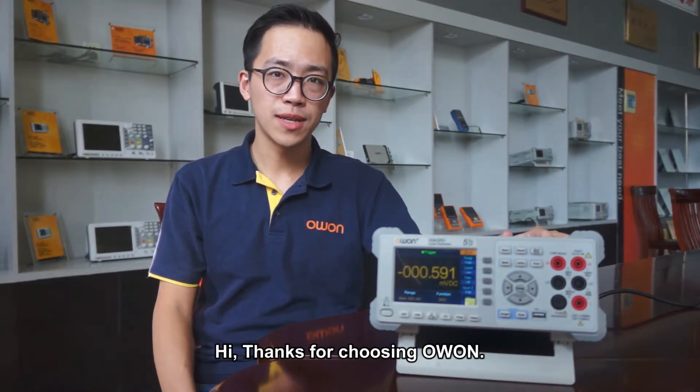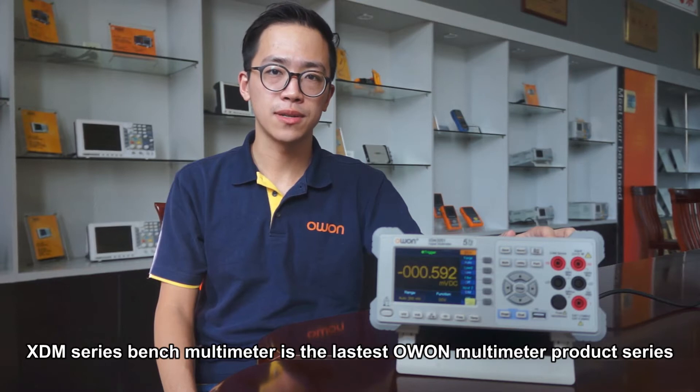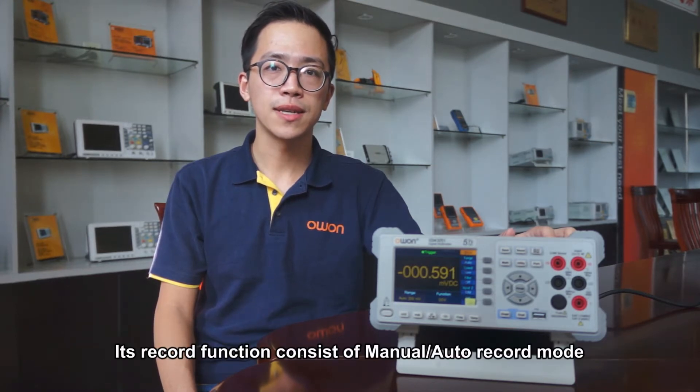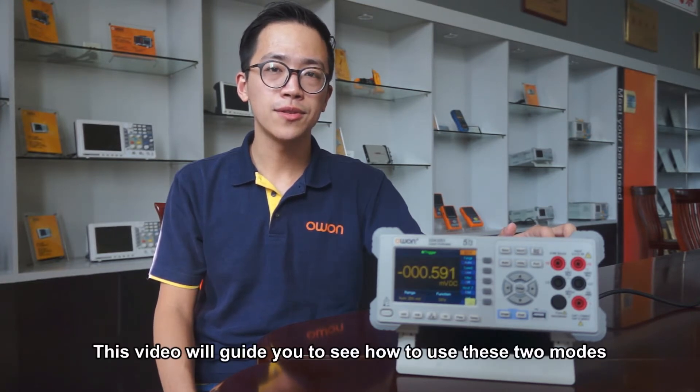Hi, thanks for choosing O1. The XTM series bench multimeter is the latest O1 multimeter product series. Its record function consists of manual and auto record mode. This video will guide you on how to use these two modes.